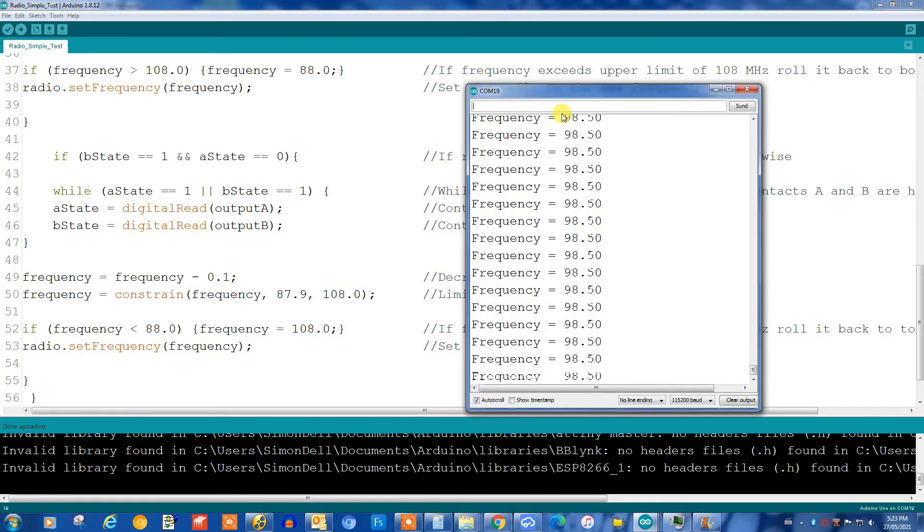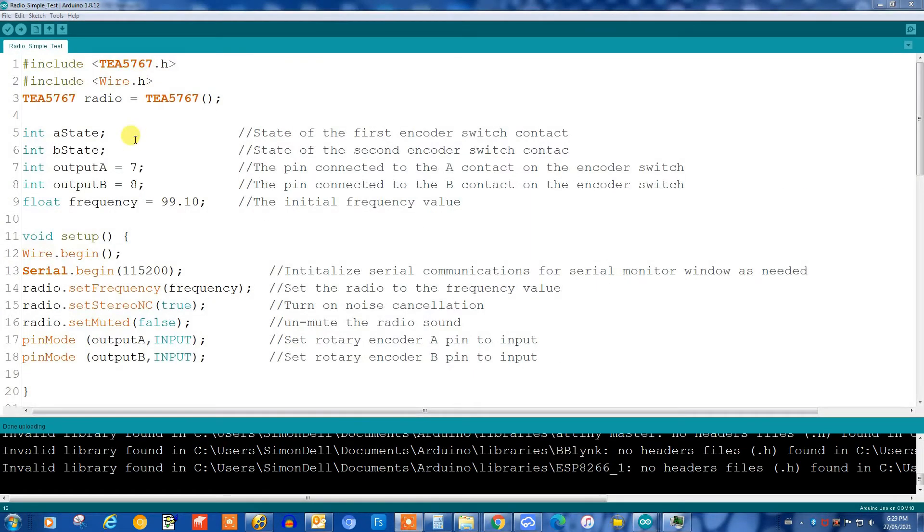I'll go all the way down to the bottom of the range, and you'll see that when I hit 88.0 it goes back up to 108.0, making sure we're not going into uncharted territory. So we'll go down to 88.0 and back up to 108.0. That's basically how the software works. One last small correction: I should have had the include wire.h and wire.begin statement in there — I accidentally deleted them earlier. I will put them in the final copy of the software for you.